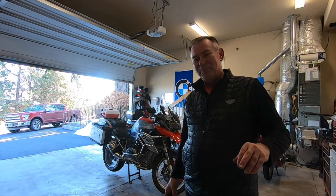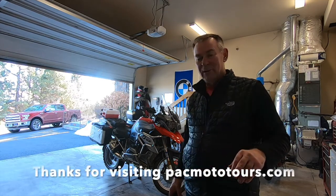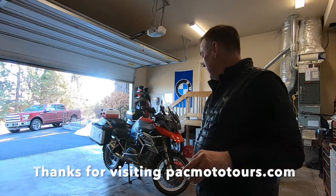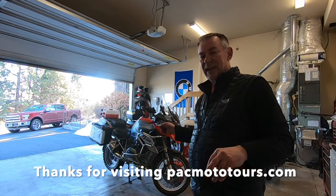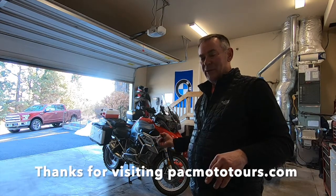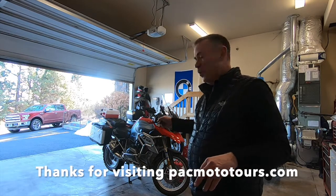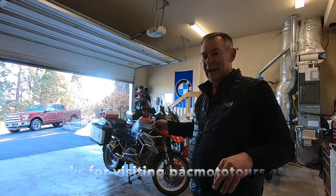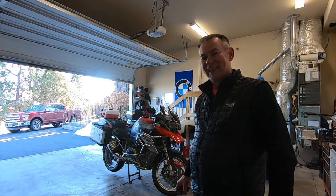There we go — fresh oil change on the 2014 R1200GS. Remember: the oil filter gets tightened at 11 newton meters, the drain plug gets tightened at 42 newton meters, and the oil filler cap is basically hand-tightened at 8 newton meters. Thanks, see you next time.